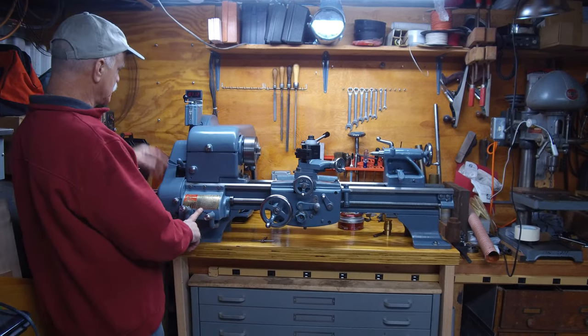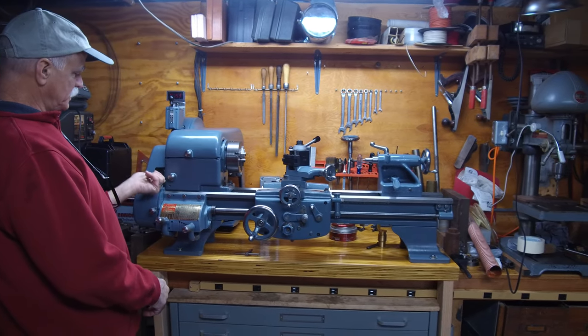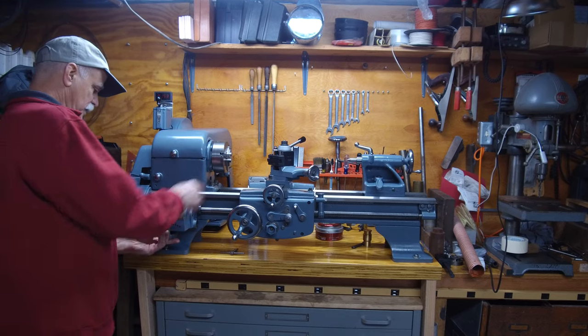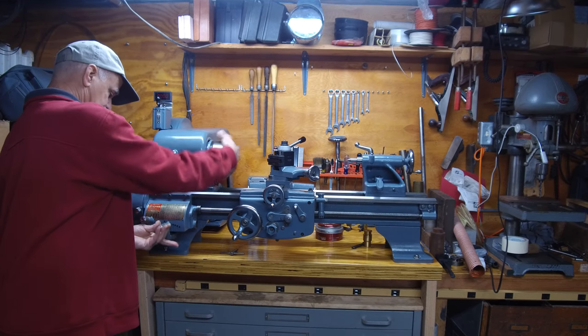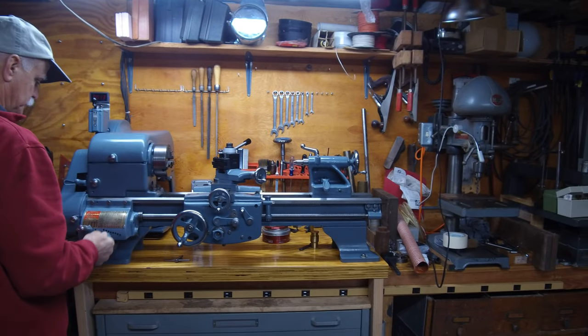All the gears here — it's got a quick-change gearbox, forward and reverse, and you can change speed with this. All of that you do while the machine's not running, so that you don't jam the keys up.